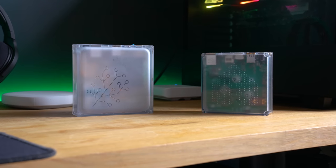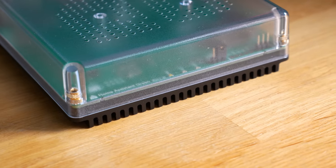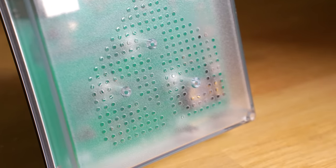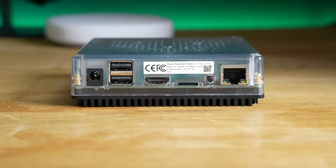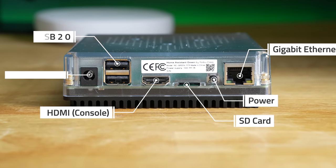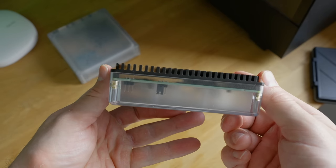If you've seen or own a Yellow, the Green will look familiar, sharing the same design language with a clear frosted enclosure that gives a slight peek into the internals. On top, the new Home Assistant logo appears with a subtle green PCB showing through. At the front there are three status LEDs, and around the back there's a Gigabit Ethernet port, a power button, an SD card slot for recovery, an HDMI port for the console, two USB 2.0 ports, and a barrel jack for power.